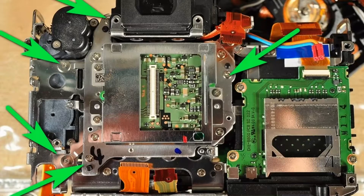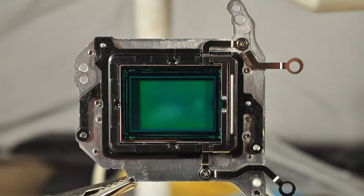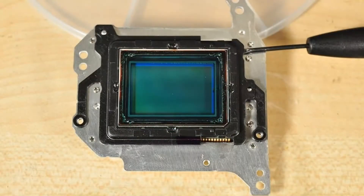After that, unscrew the PCB screws and unscrew the screws holding the sensor. Here is the sensor — you will need to unscrew those two screws as well. If you have worked to this point with cotton gloves, it is better to take them off, because these gloves spread cotton particles and we do not want this to happen near the sensor.